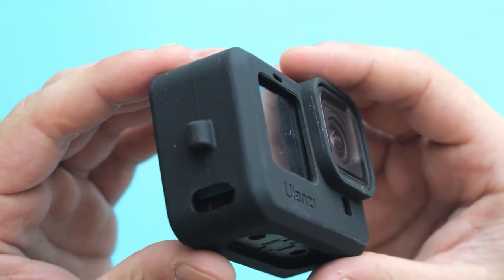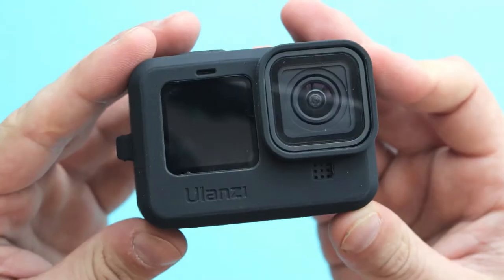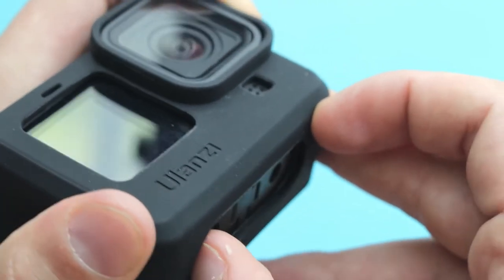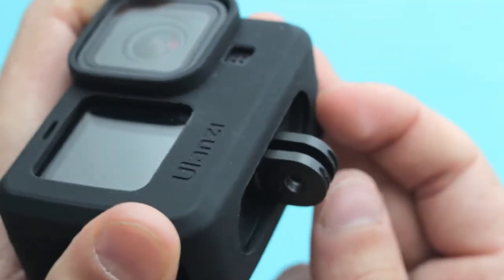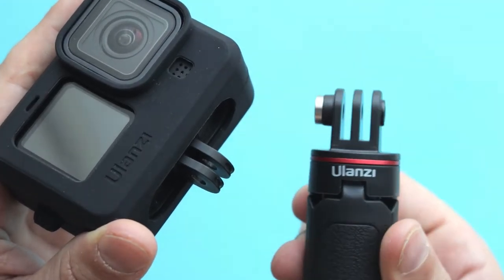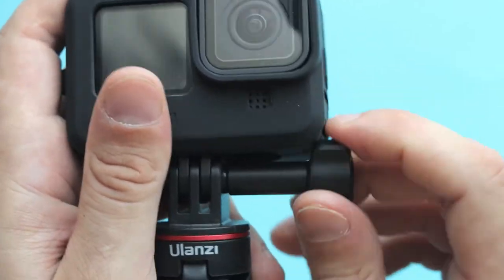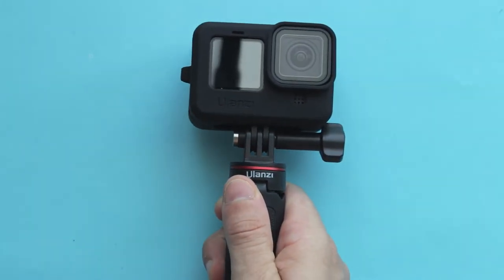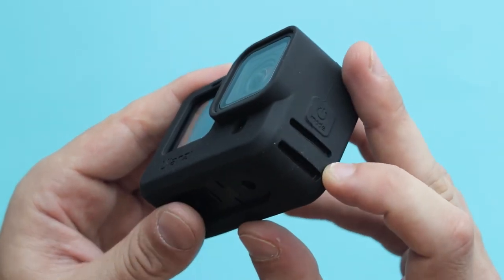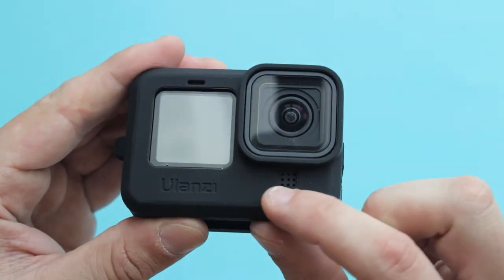If you decide not to use a battery door, the sleeve will be a little bit shallow in that area. At the bottom of the camera, there is clear access to the foldable fingers, so you can mount your camera on a traditional GoPro mount with the sleeve on. There are also cutouts for microphones — on the side, on the top, and on the front as well.